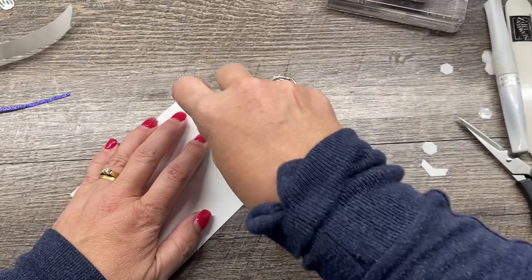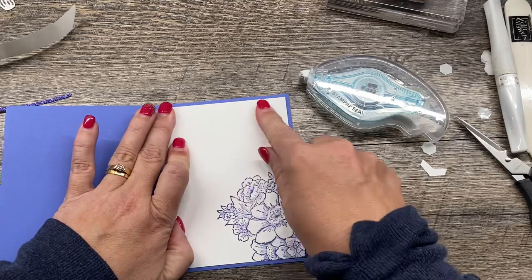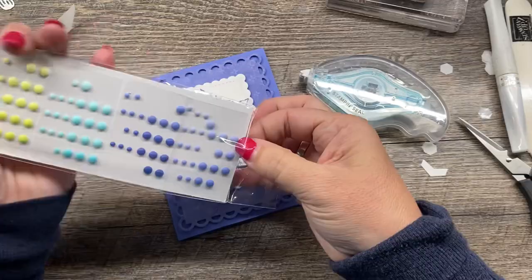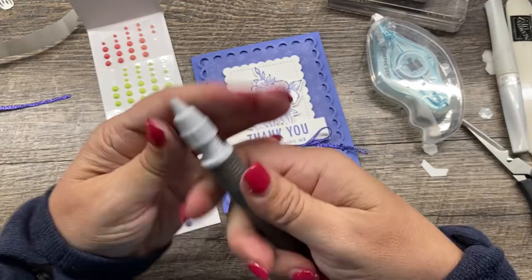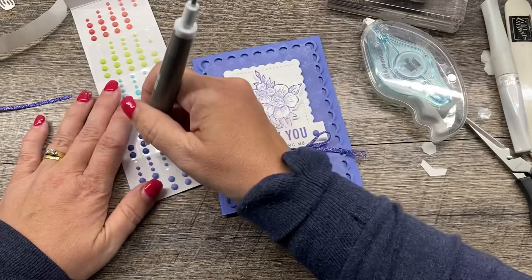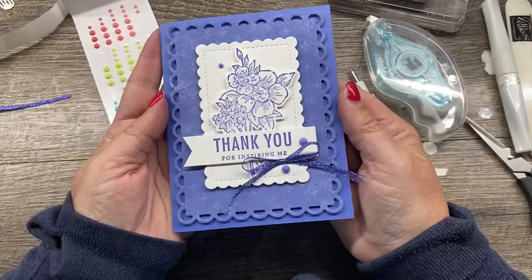We've got that layer for the inside, which is pretty simple. Last but not least, a couple of gems. We've got these beautiful matte dots that come in all the new in-colors — they're really pretty and they totally look like button candy! I'm going to use my Take Your Pick tool — one of my favorite tools from Stampin' Up — to add a few of these dots to the card. A couple of bigger ones and smaller ones, and there we go — there is my gorgeous card, so simple to create.